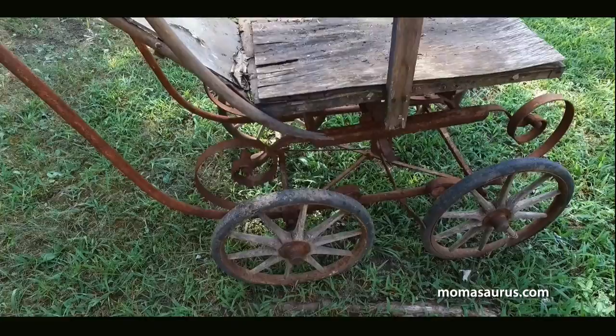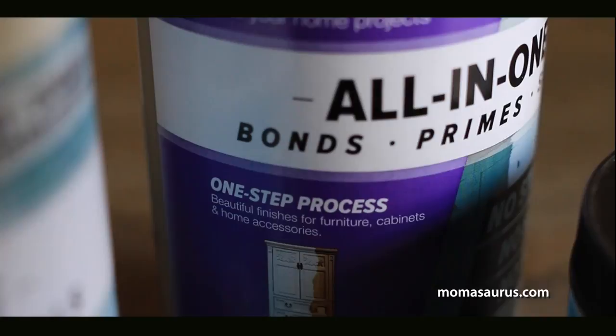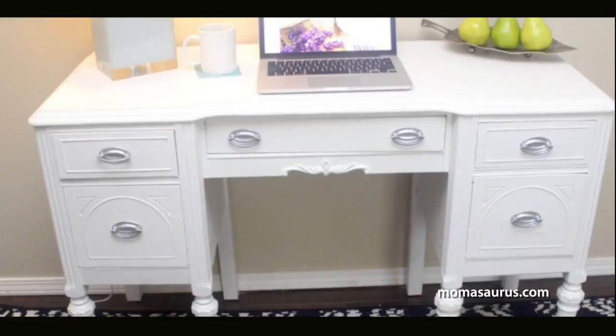It dawned on me after I did a previous post on Reclaim Beyond Paint. I flipped an old desk without any sanding or priming — I was able to just paint it without any prep work using Beyond Paint — and the end result was so exciting because it looks great and it's still in my home office. So I wanted to see if I could use the Beyond Paint to turn this old pile of rust into a really cool flower cart.